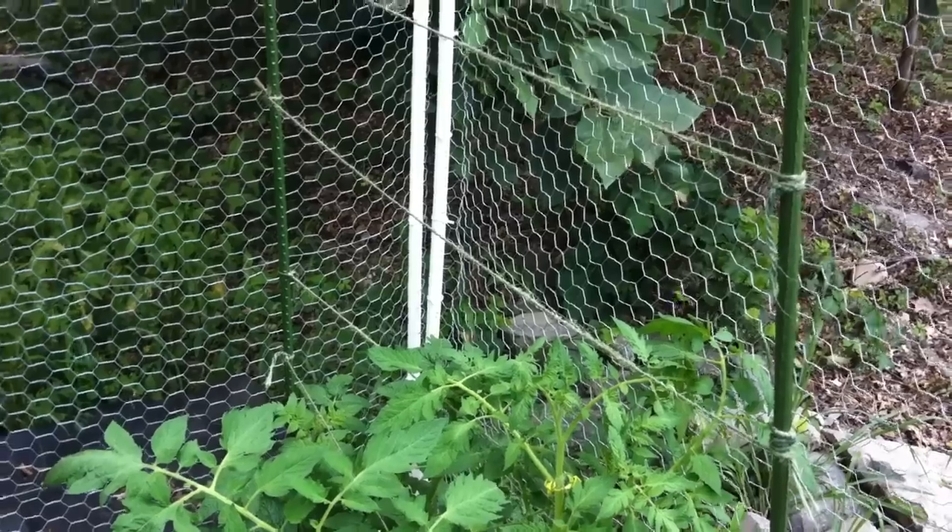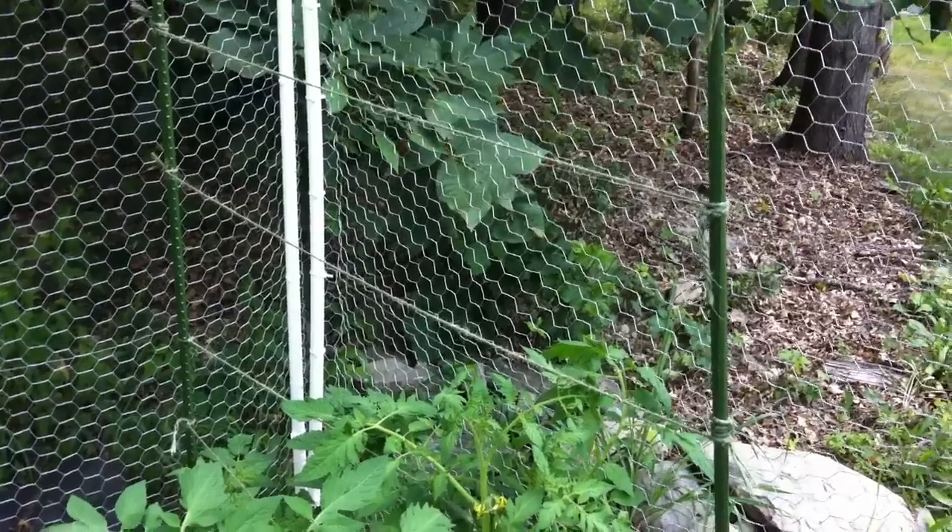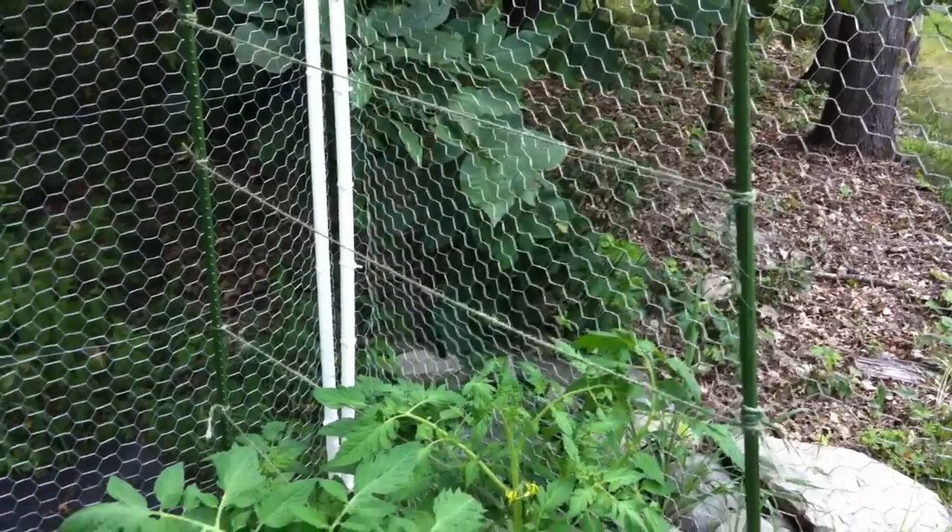So, to trellis cucumber plants, you can do something similar, but you'll want to add a horizontal cross section of string. So let me show you.